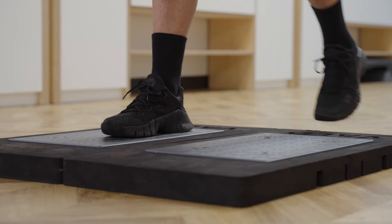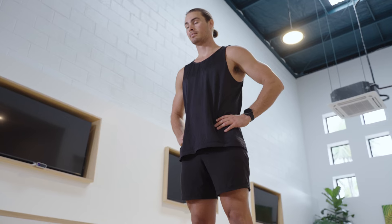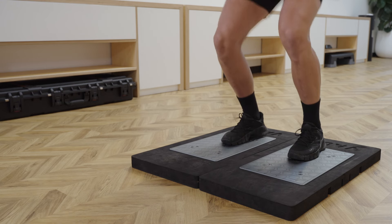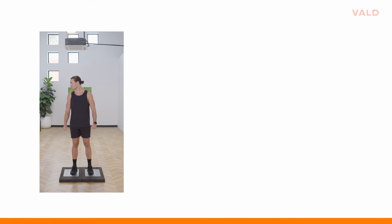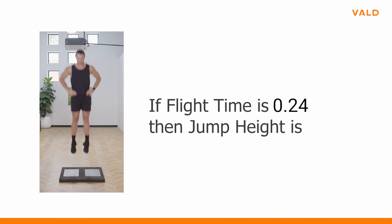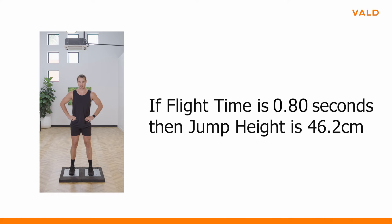In terms of assessing an athlete's general physical abilities, it's important to remember the primary purpose of a jump and what determines this. Ultimately, we jump to measure jump height. There are several ways to determine jump height, with the most prominent being jump height calculated via flight time through contact with the plates, and based off the impulse-momentum method.